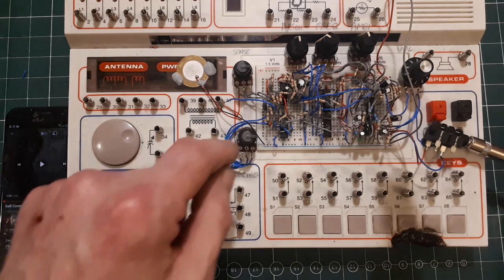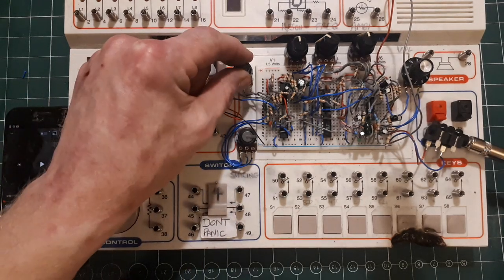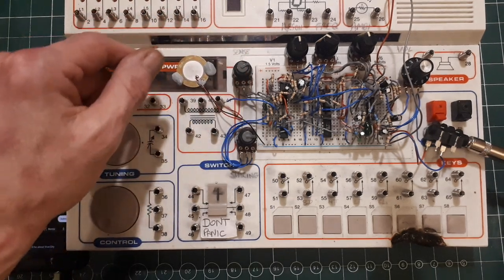They're all well used. But I'm really pleased with that so far, and it worked first time, which I was really pleased with. Thanks for watching.